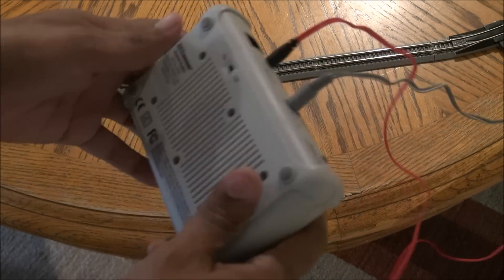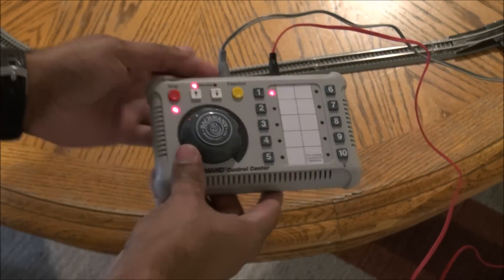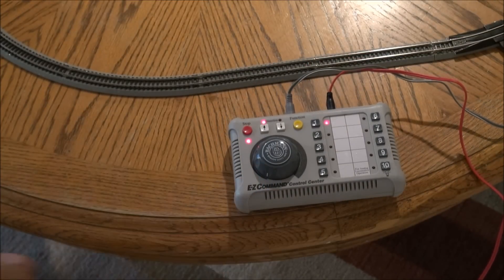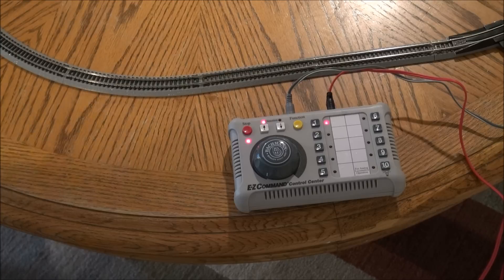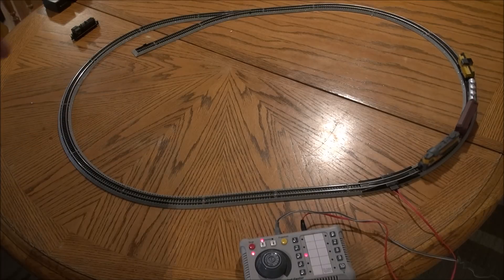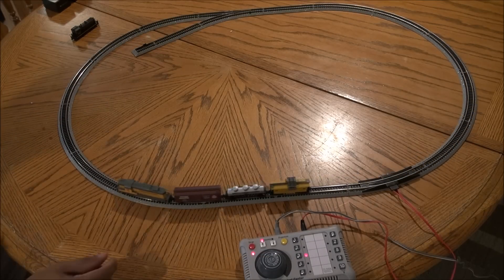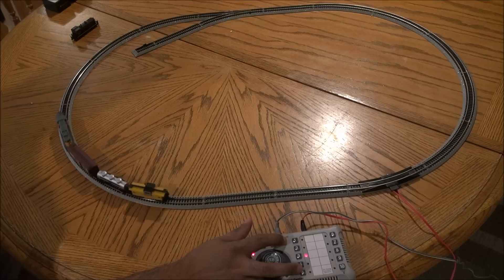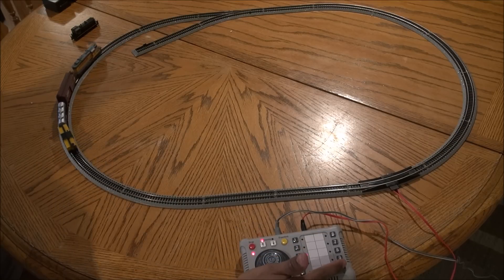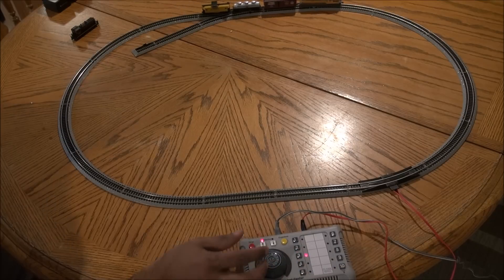There's an on/off switch on the back — you switch it on and then you have power. You can control these two locomotives. We're running the set on address number three, which is the standard DCC controller address. You can hit a function button to do things like power the headlights, and other different functions.